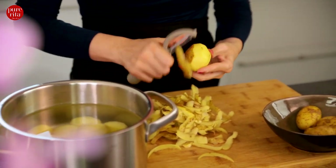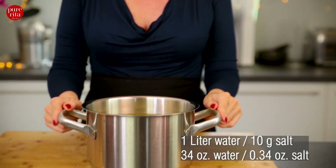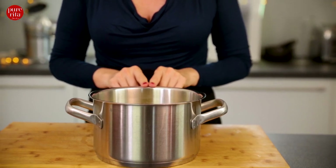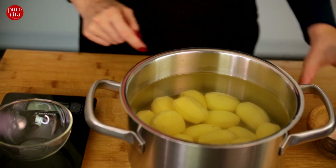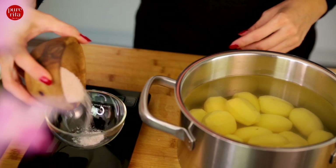As potatoes basically tolerate a lot of salt, there is a small rule of thumb: on one liter of water comes about 10 grams of salt, and the potatoes should be covered with three centimeters of water. Here I've got a large pot filled with two and a half liters of cold water, so according to that we need 25 grams of salt, and now I measure it.